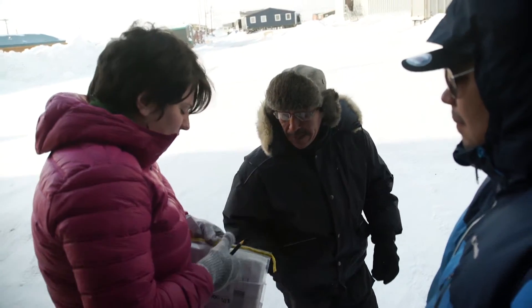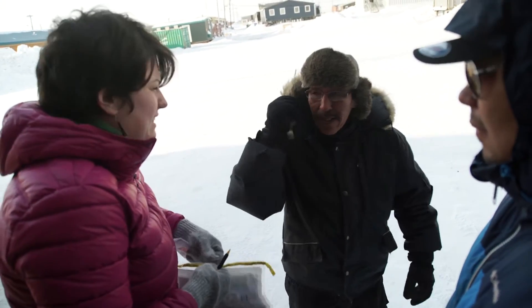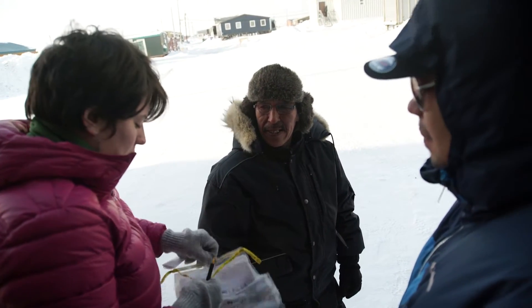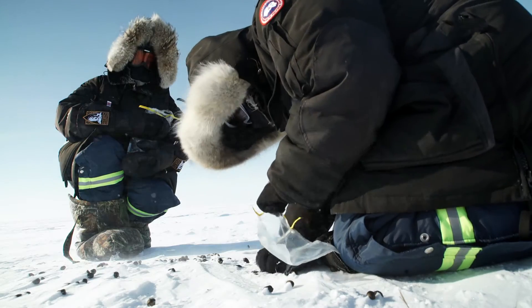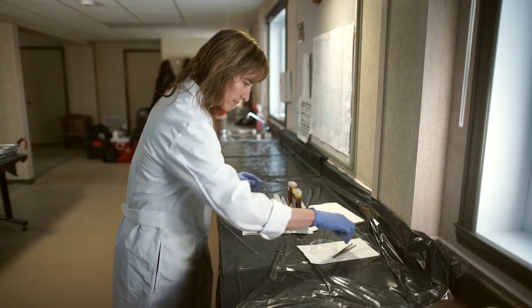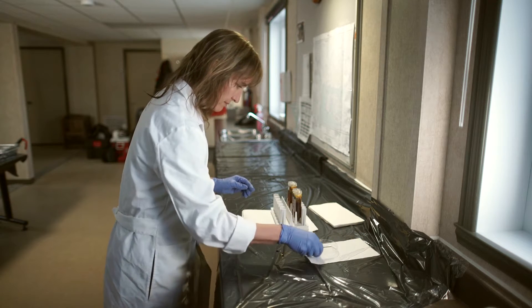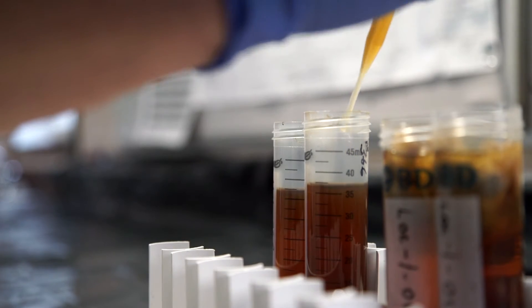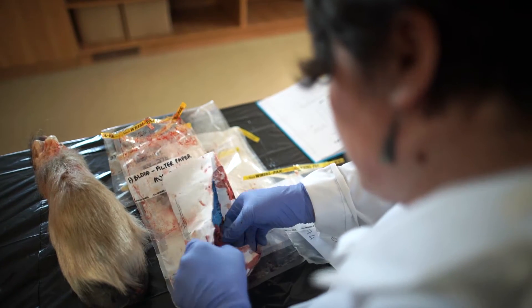We collect fecal samples, which we can look at in the lab to determine if there's lungworm present and the amount of lungworm. We also look at other parasites in the feces.